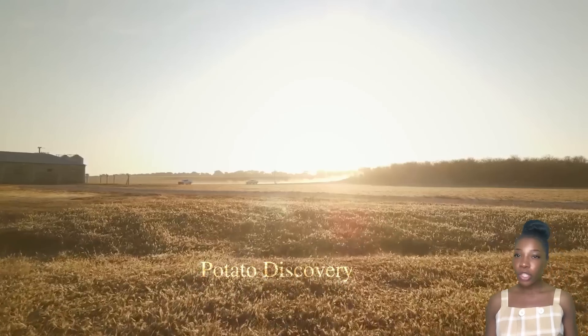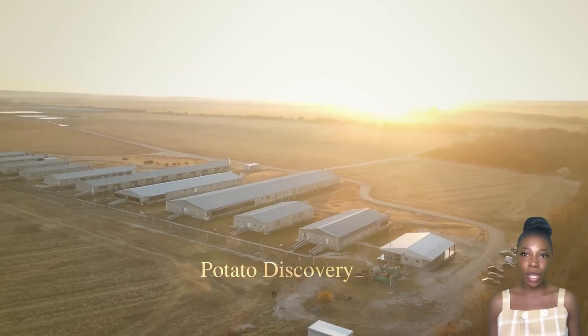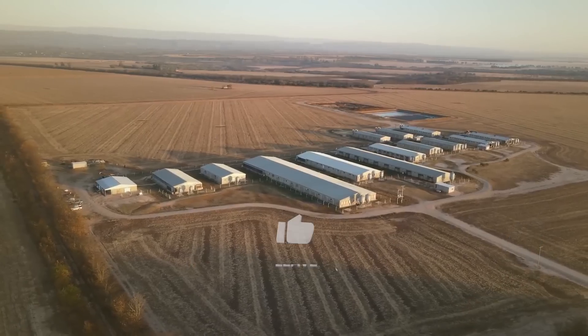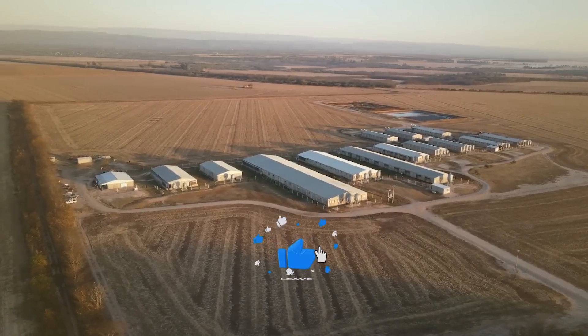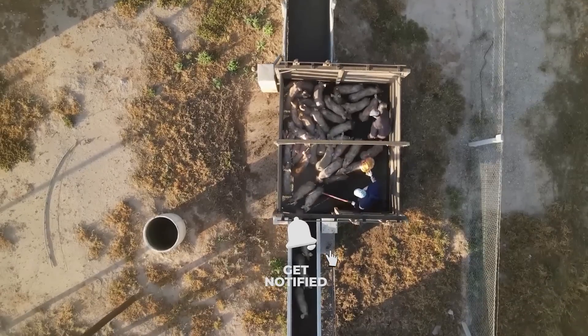Hello friends! Pork is a common ingredient in the culinary industry and has many different uses. In today's video, let's learn the technique of raising pigs and processing pork cutlets in the factory.